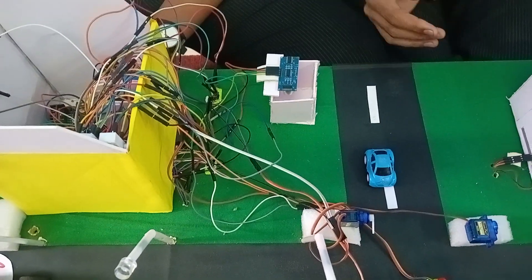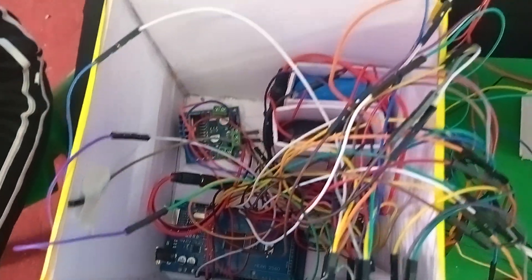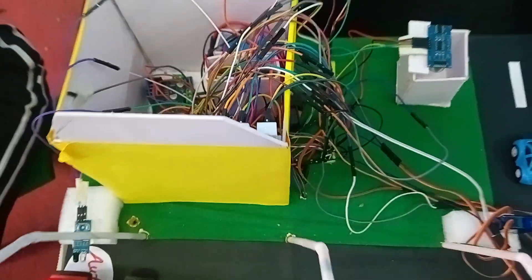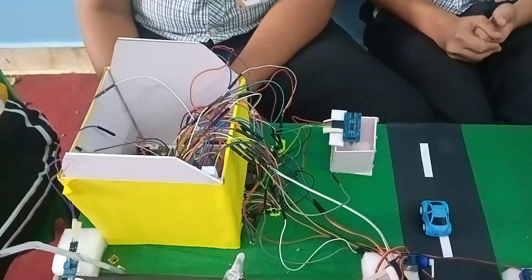To control all of this, we have used a microcontroller called Arduino Mega and a motor driver to give power to the Arduino. The further part will be explained by Neel and Ayesha in the demonstration.